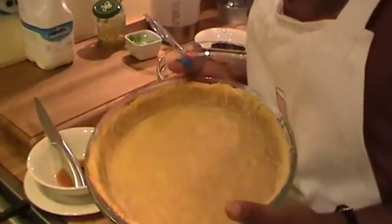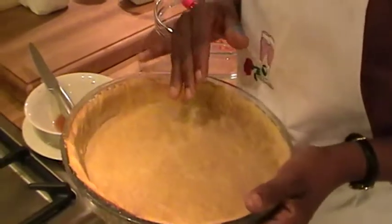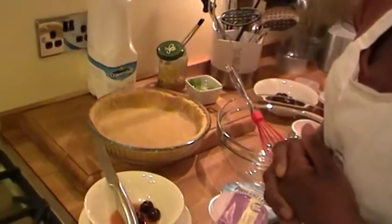Hi guys, welcome back. I finished the short cut pastry, so I get it out of the oven — it's been cooled off, so I had it rest on the side here. What we're going to make today is cherry cheesecake with vanilla.